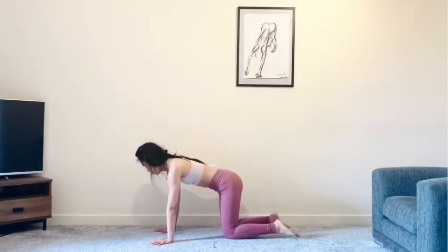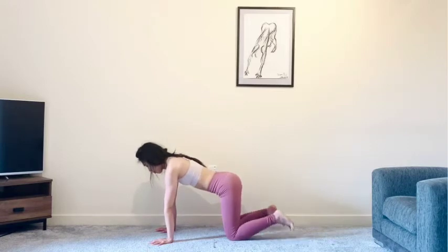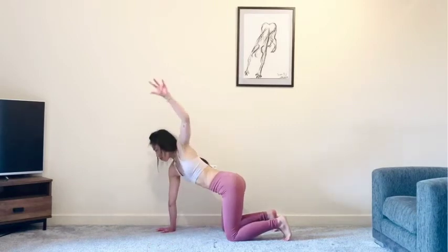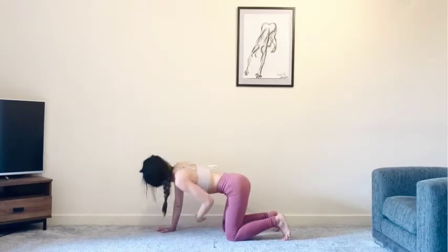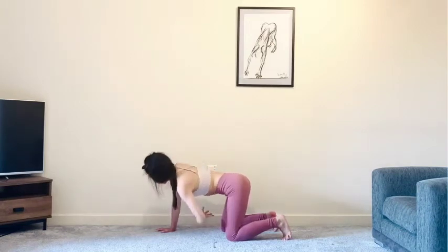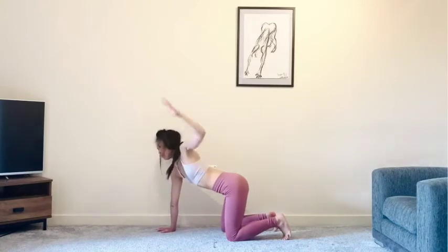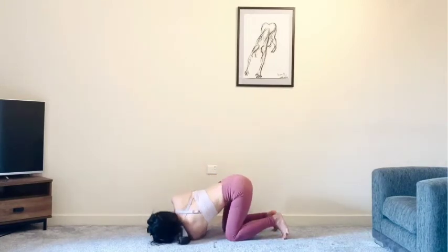Shoulders stacked on top of the wrists. Spread the fingers nice and wide, grounding through the knuckles and the inner palms. Toes tucked or untucked — up to you. Inhale, float your left arm up. Exhale, thread it underneath the right armpit. And again inhale, lift. Exhale, thread. One last time — inhale, lift the left arm towards the ceiling. And as you exhale, thread it right underneath.